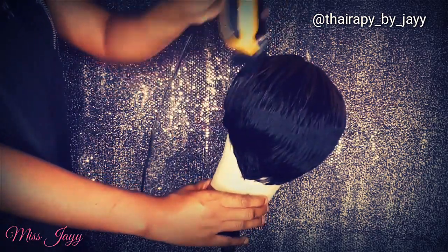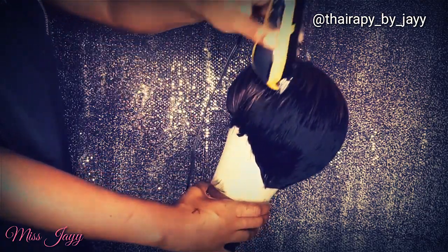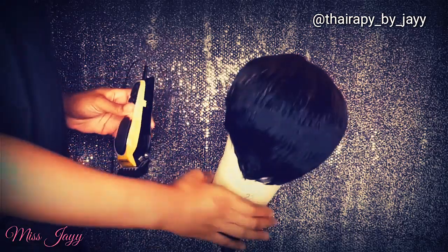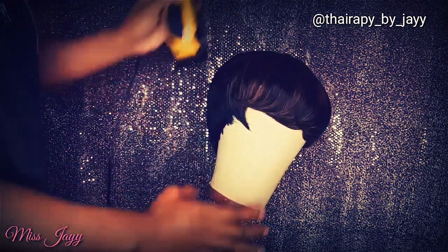I like to use my wig block for this particular part because it's easier to go ahead and cut the parts that I cannot see. Anything in the front, I can use my razors or my shears to clean that up once I put the wig back on.